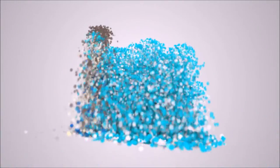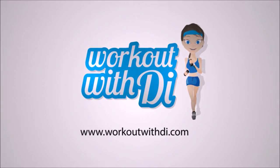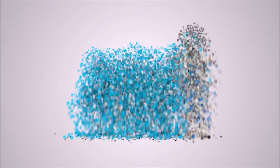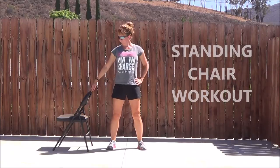Hi guys! Welcome to another weekly workout. Today we have a completely 100% standing workout. So you have an option here if you have balance issues to do this workout with a chair, and I'm going to demonstrate the chair version today.